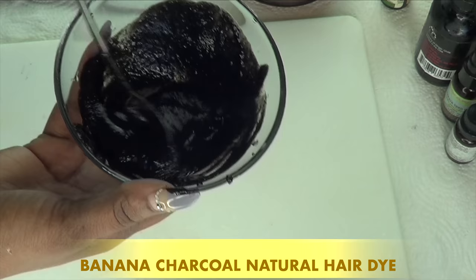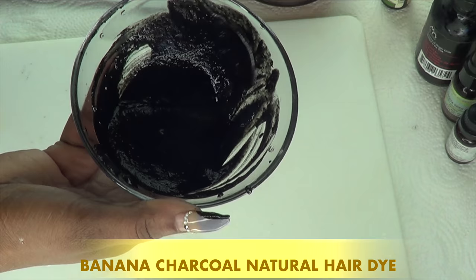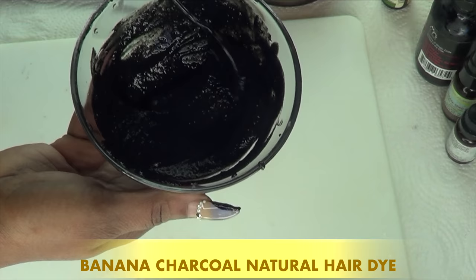We're making sure that everything is fully blended well. Then you are going to cover it and leave it on your countertop, preferably overnight, for the ingredients to infuse. The acid from the lemon is going to neutralize everything. And that is how you create your natural homemade hair dye for getting rid of gray hair.